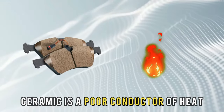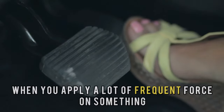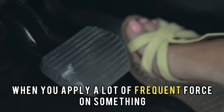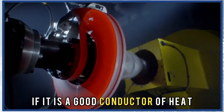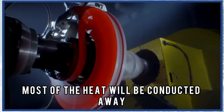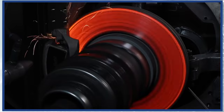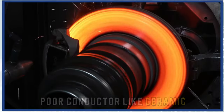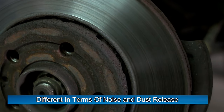Ceramic brake pads tend to act as an insulator. Although they are infused with copper wires, ceramic is a poor conductor of heat, and most of the heat will build up. When you apply a lot of frequent force, a lot of heat is produced. If the material is a good conductor, most of the heat will be conducted away — similar to semi-metallic brake pads. A poor conductor like ceramic, on the other hand, will result in heat build-up.